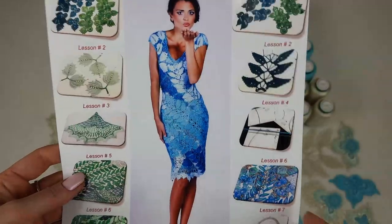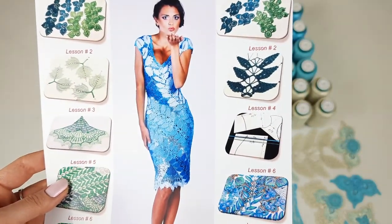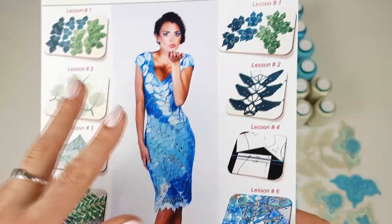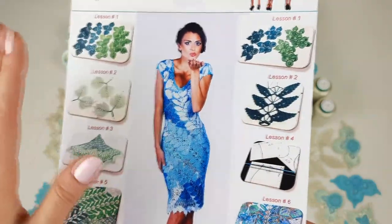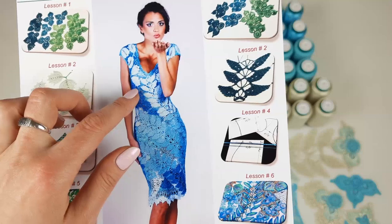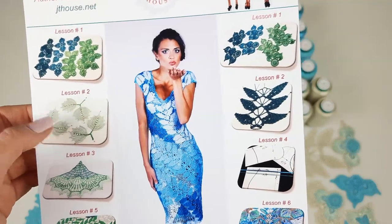Now you can see closer our beautiful dress — it's cocktail dress Lil. The main design here is wedges and also these long lace ribbons. In total we are using three long lace ribbons; we almost close the bigger part of the dress. Also wedges — we are using two at the bottom and one at the upper part. Next we are using flowers and beautiful leaves at the upper part.